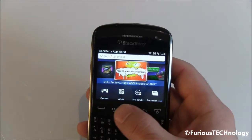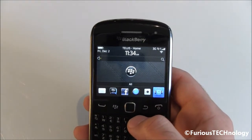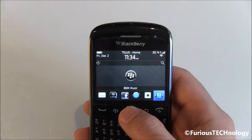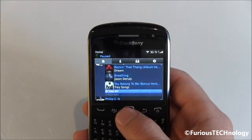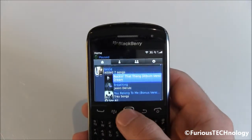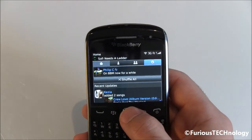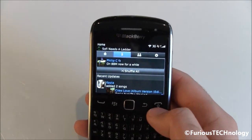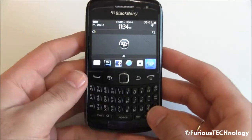We look forward to the QNX system on the next generation BlackBerrys. For all those BlackBerry users who have not used BBM Music, definitely check it out — you can connect with your other BBM users and it's got all different types of music you can download and share with friends. I definitely use that a lot on my Curve 9360.